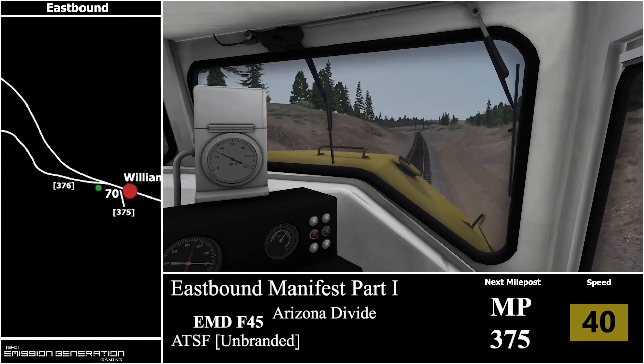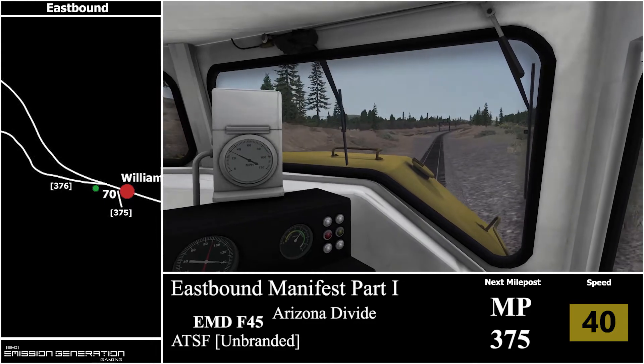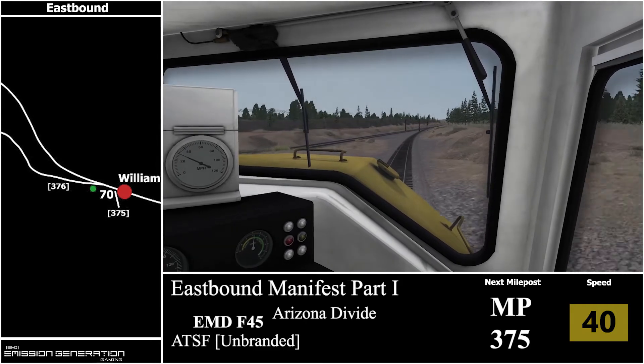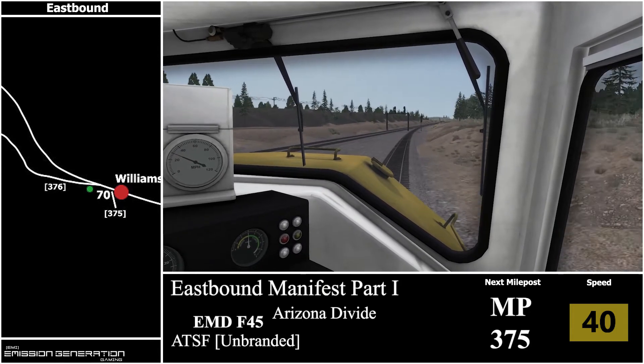Another thing I noticed about this route — I'm pretty sure it's a bug — but when you have speed decreases, the speed does not decrease when you actually see your speed board. It decreases when you come to the speed board going the opposite way. Surely it's not like that in real life — correct me if I'm wrong.